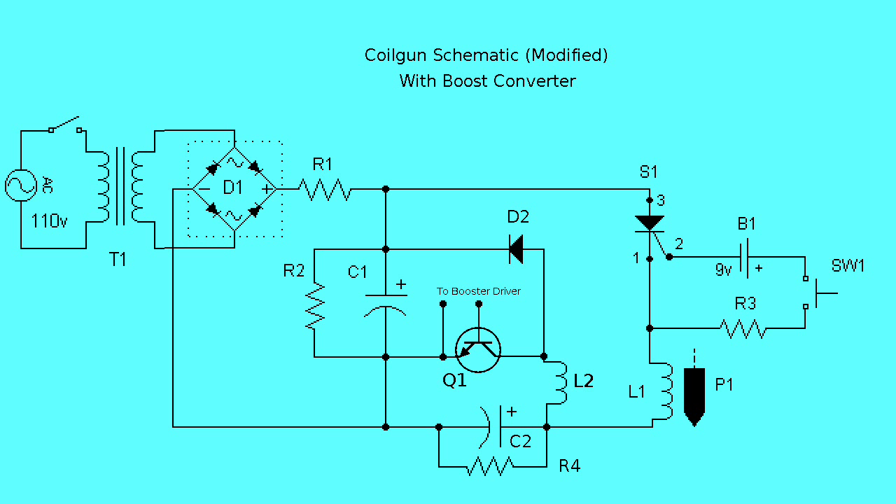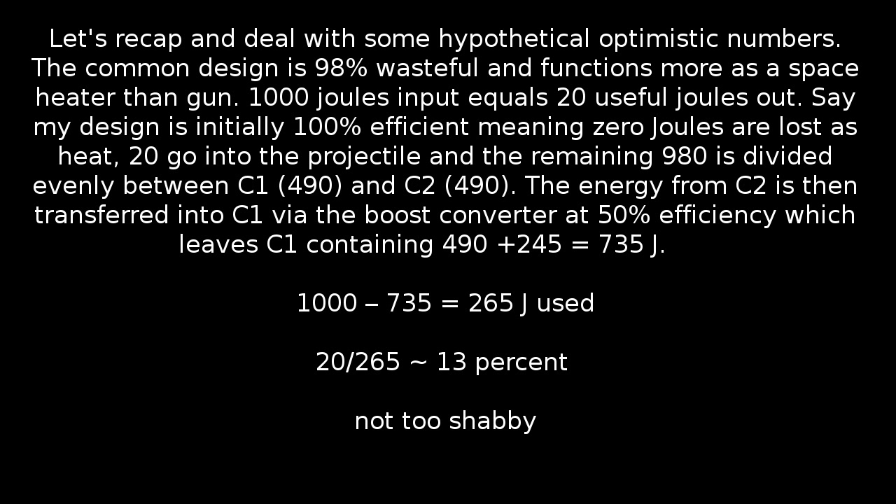Let's recap and deal with some hypothetical optimistic numbers. The common design is 98% wasteful and functions more as a space heater than a gun. A thousand joules input equals 20 useful joules out. Say my design is initially 100% efficient, meaning zero joules are lost as heat. 20 go to the projectile, and the remaining 980 is divided evenly between C1 — 490 — and C2 — another 490. The energy from C2 is then transferred into C1 via the boost converter at, say, 50% efficiency, which leaves C1 containing 490 joules plus an additional 245, equaling 735 joules. Now, 1,000 minus 735 equals 265 joules used total. 20 joules by the projectile divided by 265 is approximately 13% efficiency. Not too shabby. All of this is entirely hypothetical, mind you, but will make for an interesting experiment.